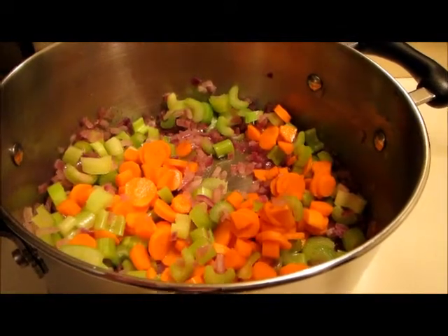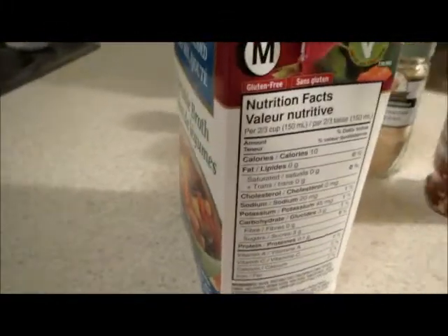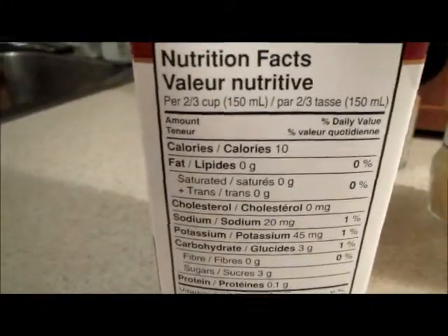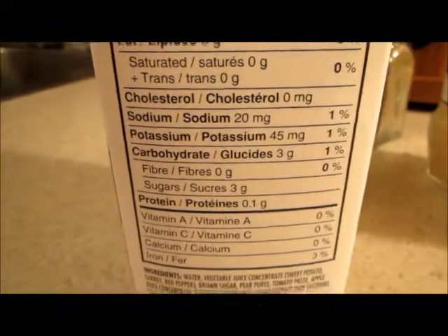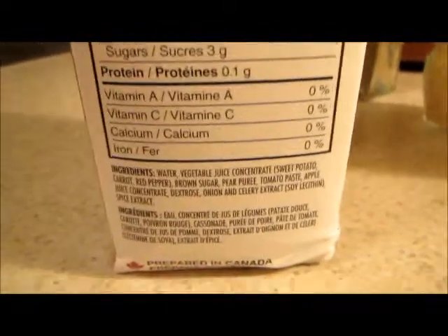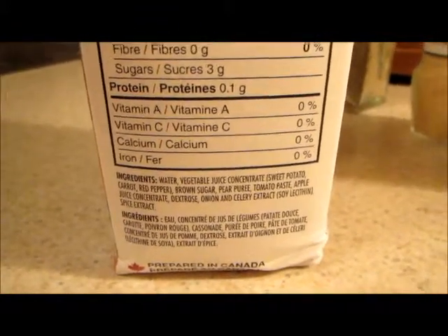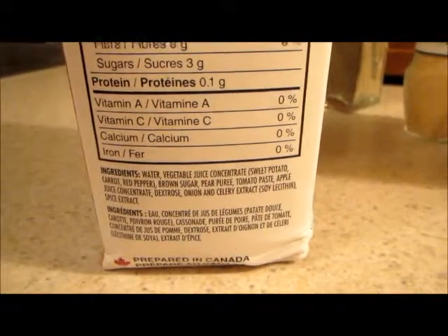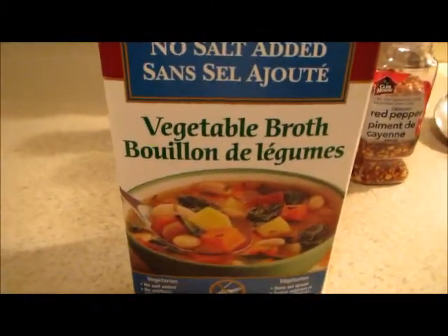I'll let this go for about 10 minutes on medium-low and then add the stock. The nutrition facts on the no-salt broth are pretty good: 10 calories, no fat, no cholesterol, 20 milligrams of sodium, some potassium, three carbs, three sugar. But look at the ingredients - they're not as healthy as I thought. It has all the good stuff but then it has a little bit of brown sugar and dextrose. I guess the best thing would be to make the broth yourself - that's the only way to make it perfectly healthy.